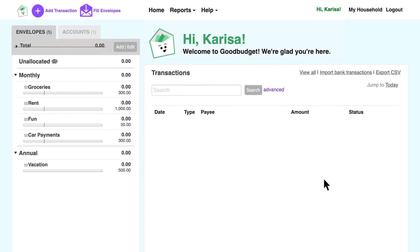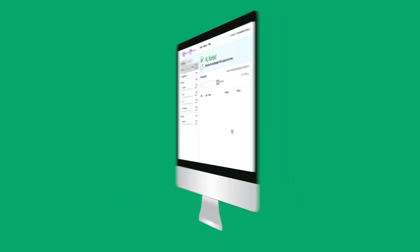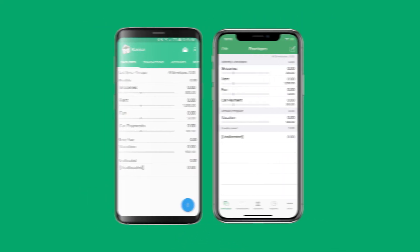Reality check — this is less than my income. Nice. Now I've got my envelopes on the web and synced to my phone too. And if I were married, my husband would have it on his phone too. Right now they're empty. I'll fill them up later, just like grandma did. And that's it — I've created the basic plan for my budget. See you in the next video, where I'll show you how I set up accounts in GoodBudget for my checking and savings.